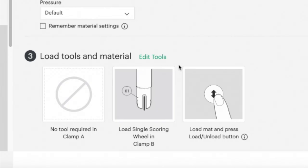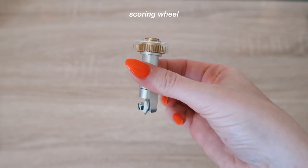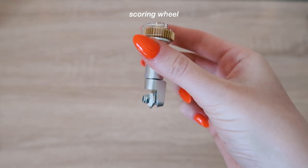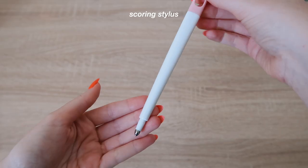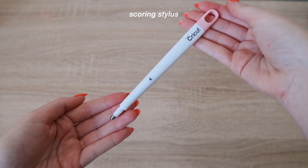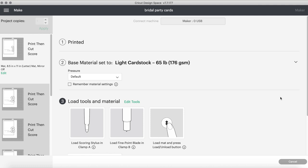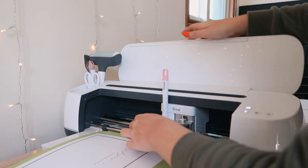As you'll notice, it will say 'load the tools and material.' You have two options here: you can use the single scoring wheel or the scoring stylus. The scoring wheel came with my Cricut, but mine didn't have the required 0-1 marking on the bottom, so I was forced to use the scoring stylus — and it worked just as well. If you have the Cricut Explore Air 2, the scoring stylus will work great. If you choose the scoring stylus, it will tell you to put it in clamp A on the left, and then put your fine-point blade in clamp B. Push it in firmly — it will click right in.